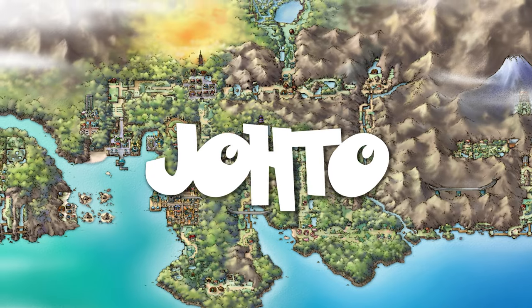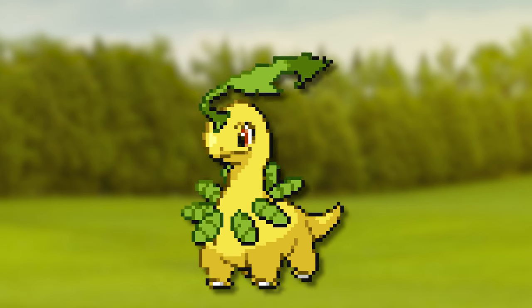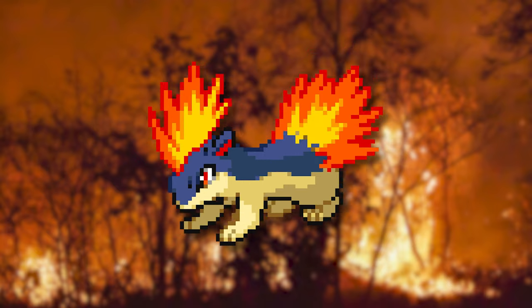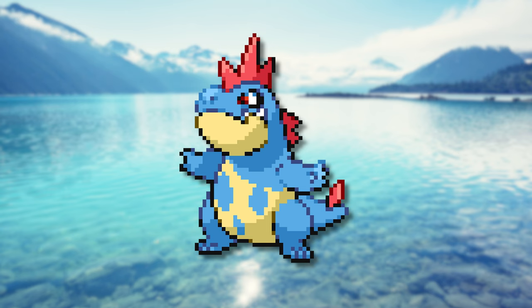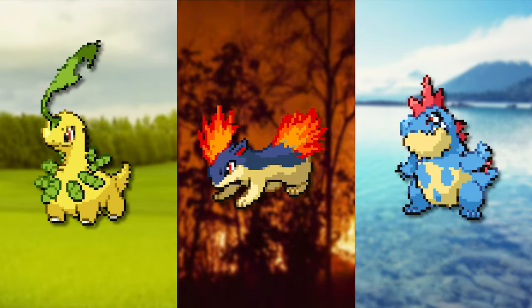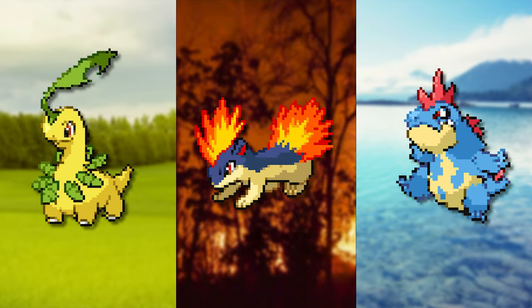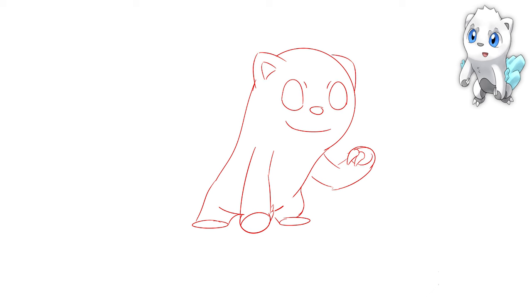Next up are the second stages of Johto. We have Bayleaf that builds further on the already established elements of the first stage. Kulava mostly changes proportions but also opened its eyes and gained another fiery element. And we have Krokenau who appears to have changed the most of this trio and became a stronger and bulkier version of its first stage. Our goal would be to play around with proportions and see if we can upgrade the already existing elements. The first thing we did was flip the pose to the other side and start building out its body into simple shapes.